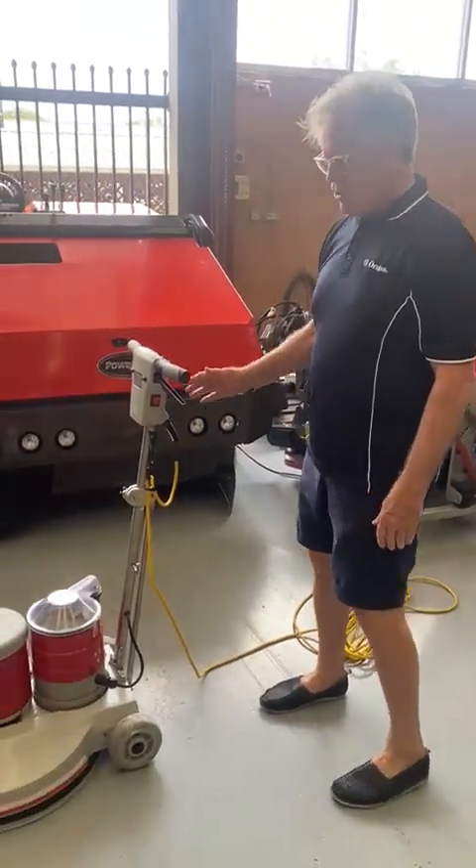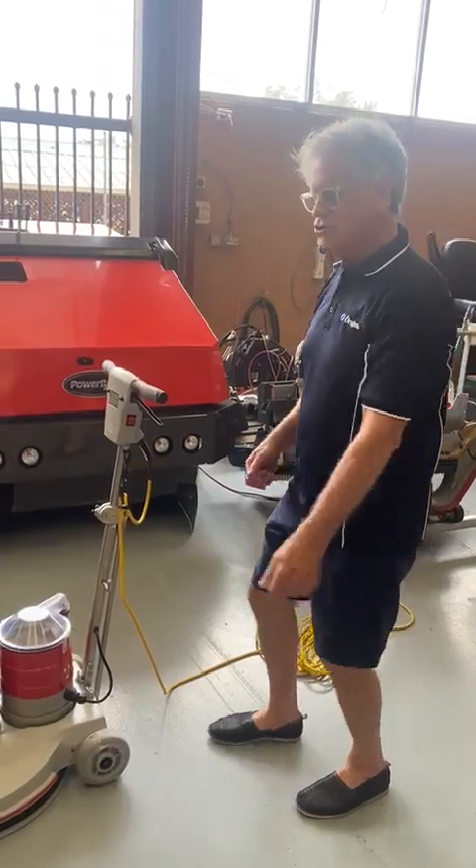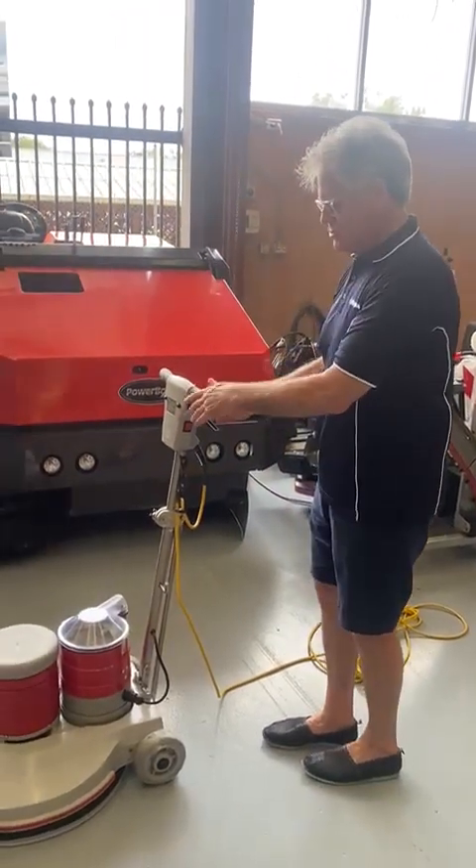You should always work from your power point and make your turns away from the cable. Don't turn into the cable. Turn away from the cable.